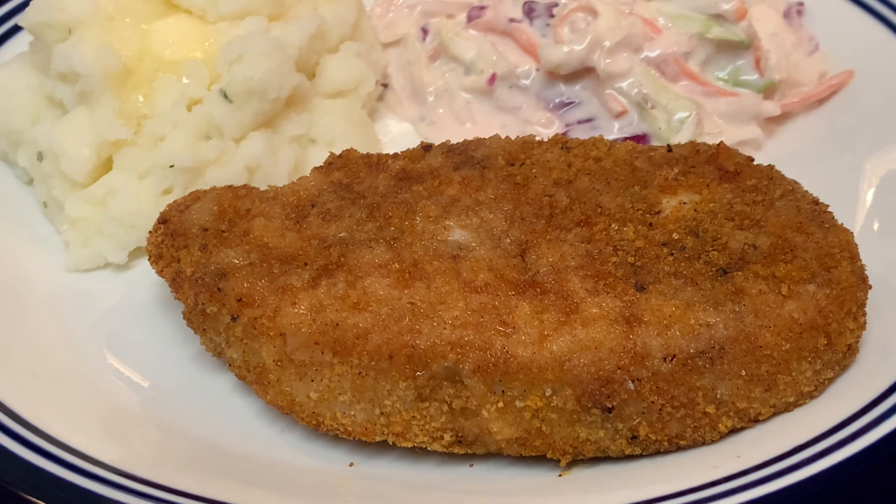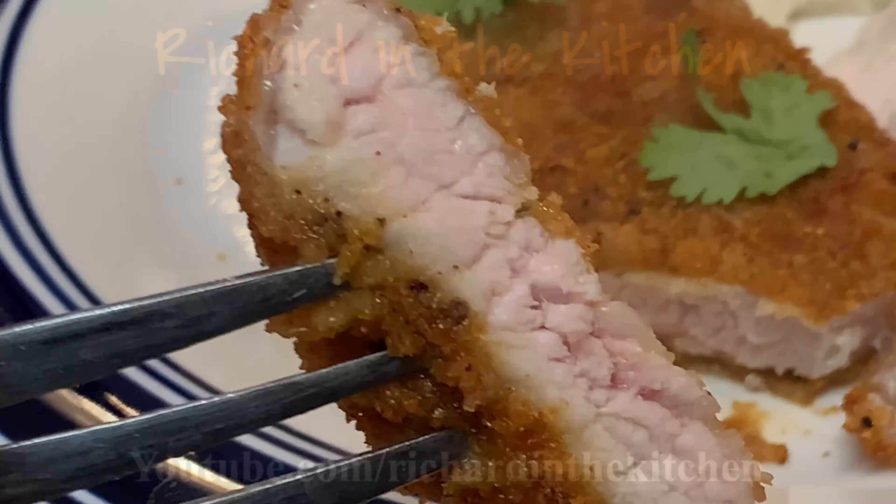Plate it up and enjoy a fantastic supper. Thanks for stopping by — leave a comment, I'll answer every one of you. Until next time, bye bye y'all!